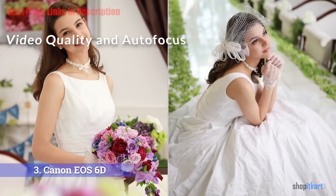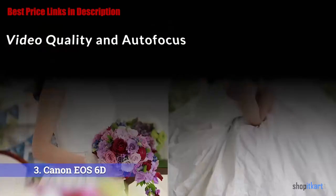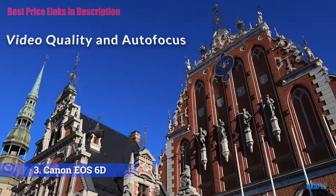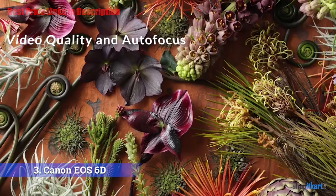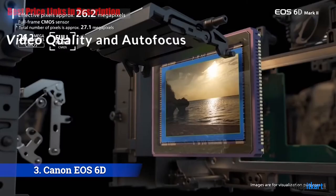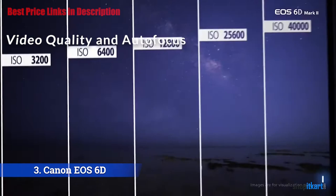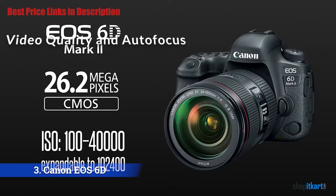Dual Pixel AF makes the 6D Mark II a friendlier option than other SLRs. The focus system smoothly racks as a scene changes or your subject moves toward or away from the lens, eliminating the need to have someone pulling focus. Documentarians working on run-and-gun projects and parents just wanting a good-looking video will appreciate the 6D Mark II's ease of operation. The 6D Mark II gives you 1080p at 60, 30, or 24 frames per second, and can also shoot at 720p at 60 or 30 fps.